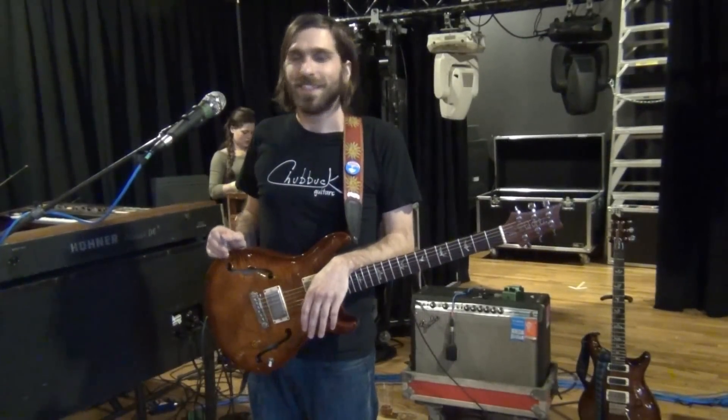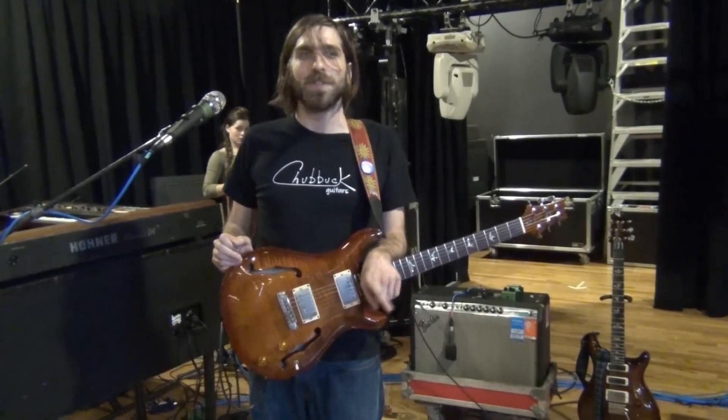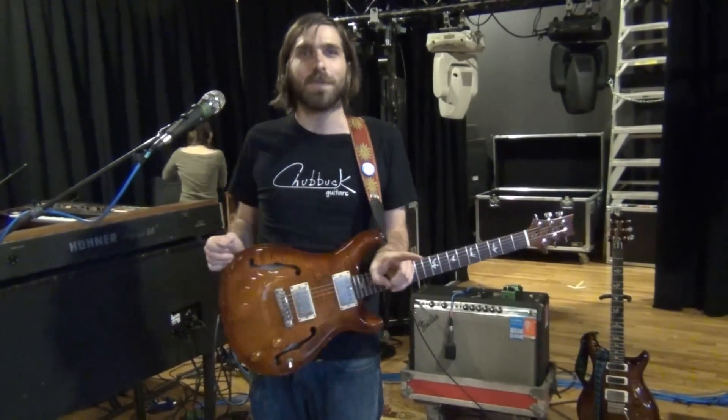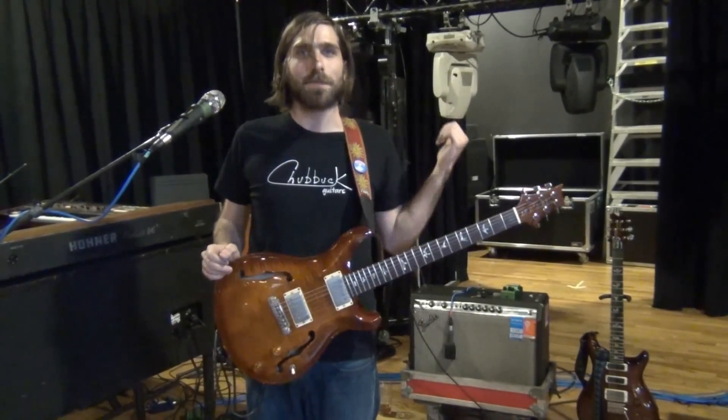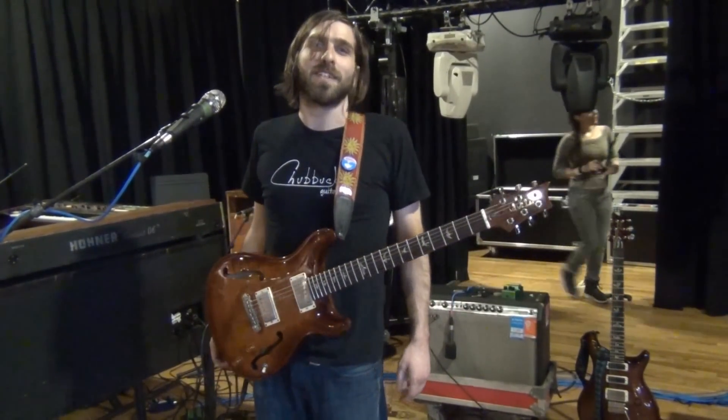Hi guys, I'm Rob. I play guitar in Dopapod and we're at Bell's Brewery in Kalamazoo, Michigan. I'm going to talk about my guitars, my amp, and my pedals, which I'm excited for because I'm a geek and I really like to talk about it.